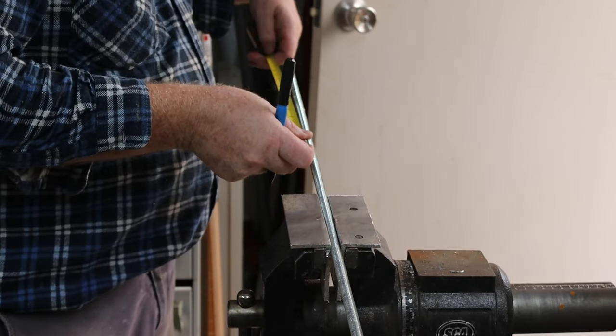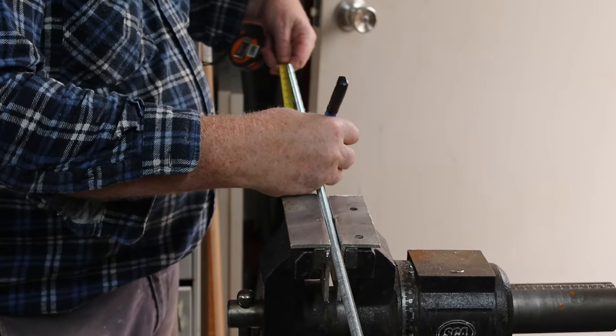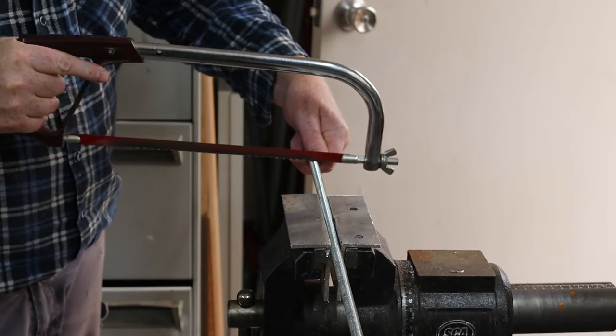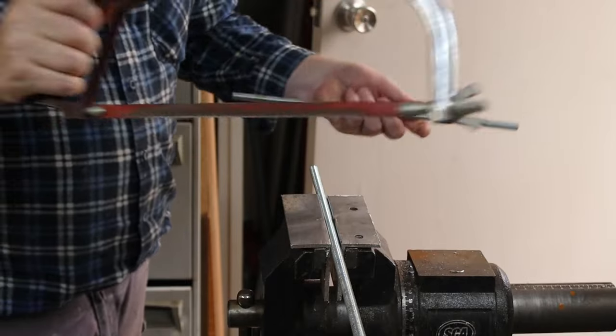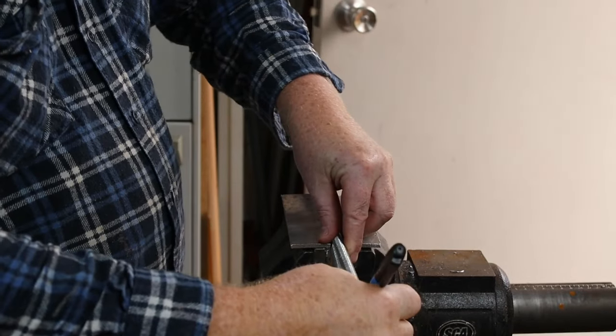I'll start by cutting some of this threaded rod to length. The threaded rod was half the price of concrete rebar for some reason. Now I'll measure and mark three more long pieces and four short pieces.